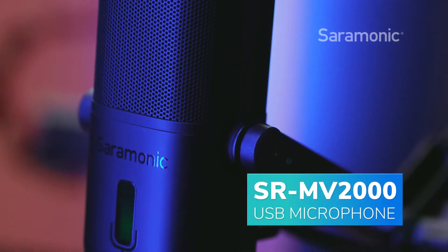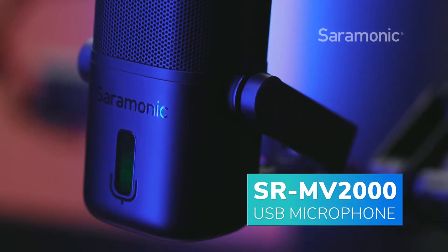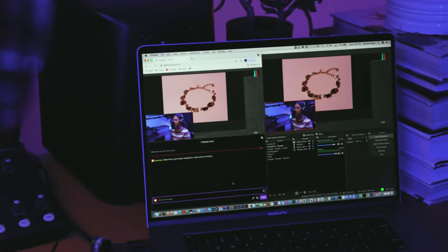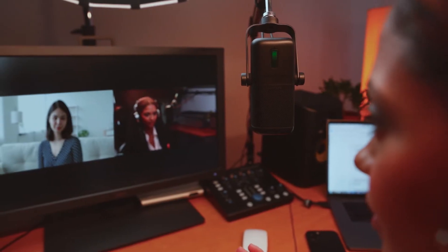Introducing the Saramonic SR-MV2000, a versatile USB studio microphone that's perfect for podcasting, live streaming, voiceovers, virtual meetings, and more.